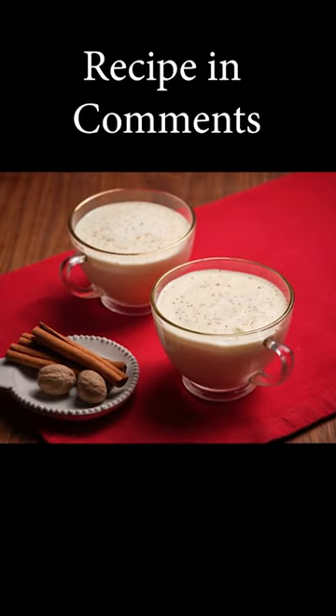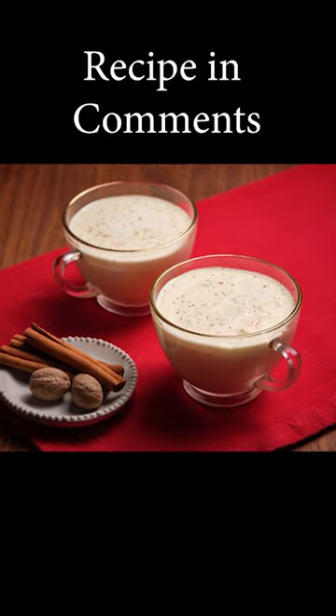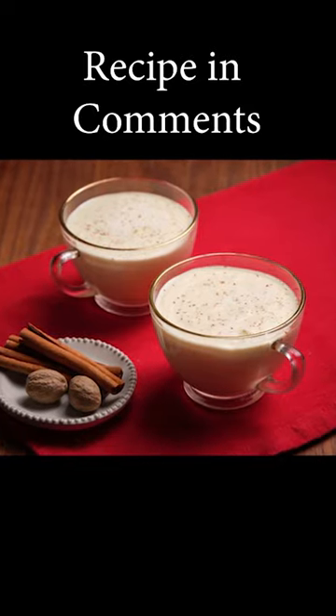Did you know that George Washington had his own eggnog recipe? He wrote it down in his journal, and it's delicious, but very strong, so be careful.